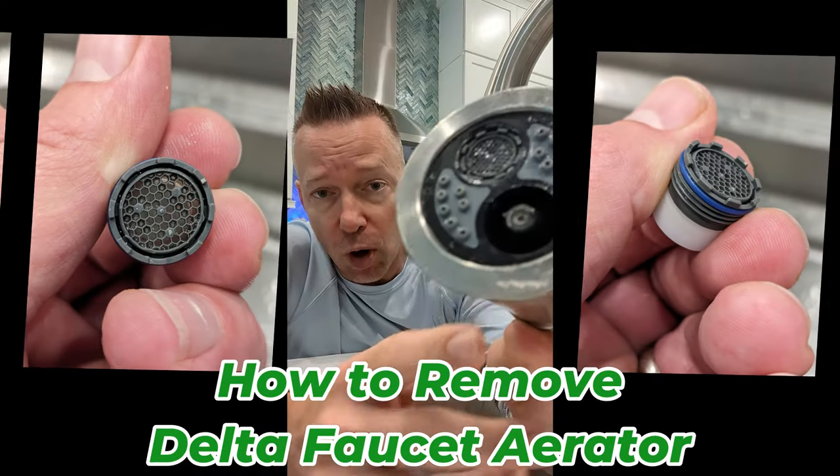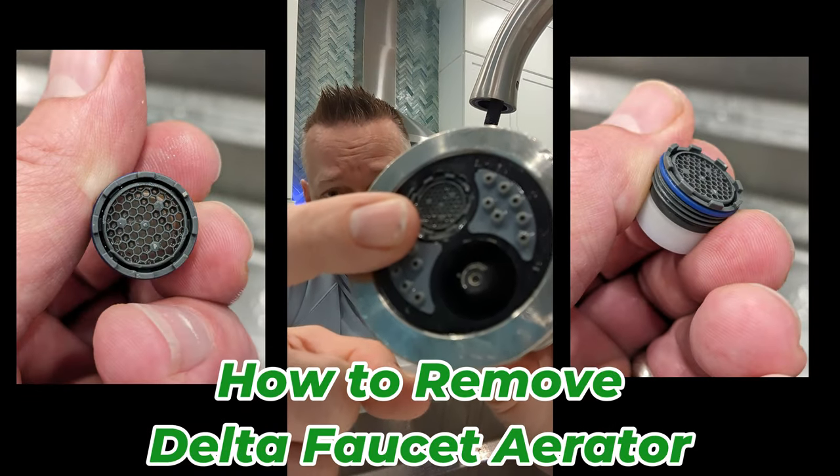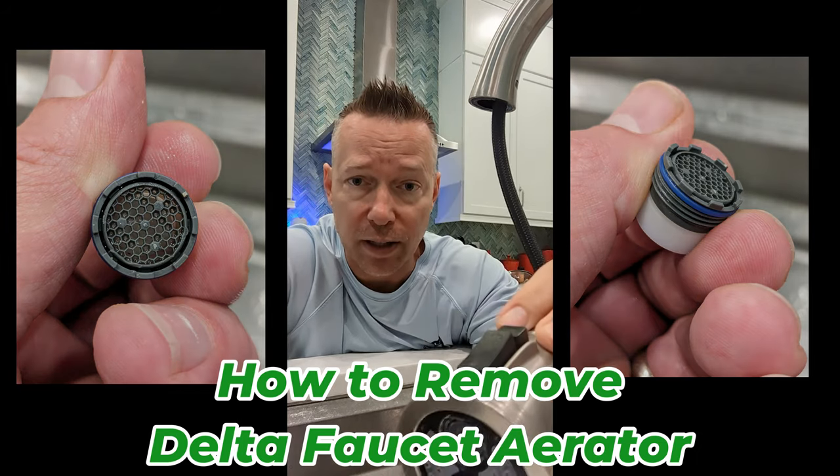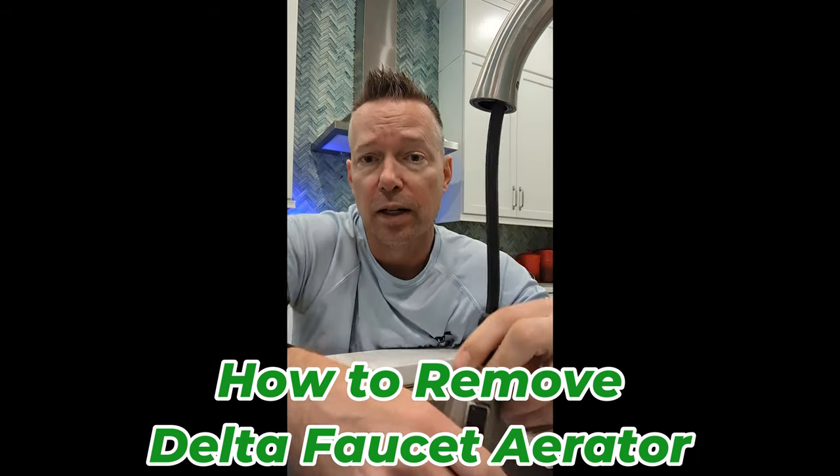Also, the other thing I wanted to show you was how to take out the aerator. So this small piece up here is the aerator. I've seen a lot of people online asking how do you take this off, how do you clean this, where is it located? On this particular model, it's pretty easy, but I'll walk through that too.